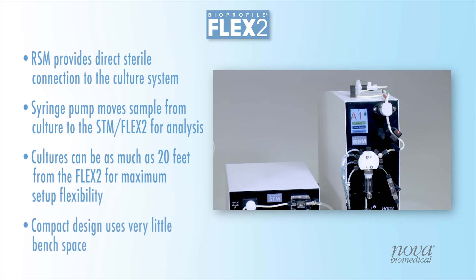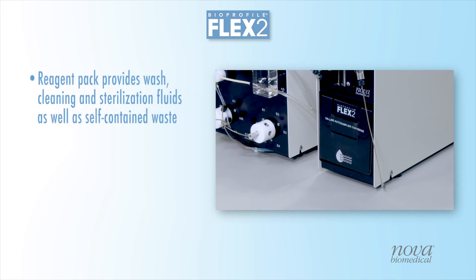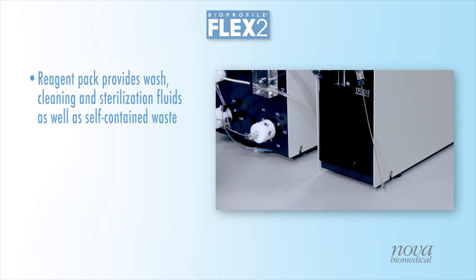At just 4.5 inches wide, an RSM utilizes very little bench space. Each RSM utilizes a reagent pack that provides wash, cleaning, and sterilization fluids, as well as integrated waste, all in a self-contained, ready-to-use pack.